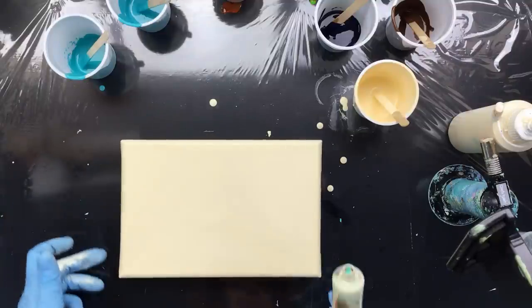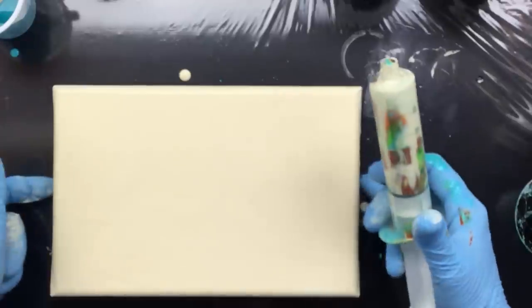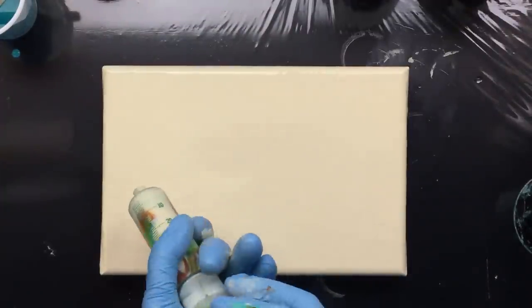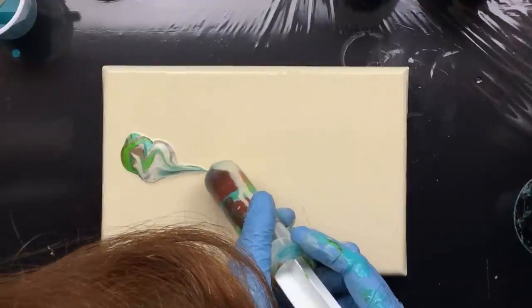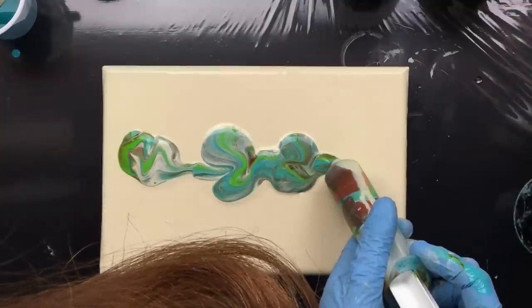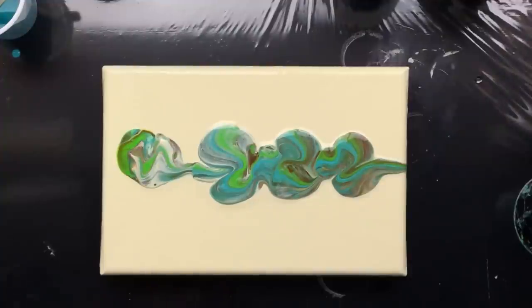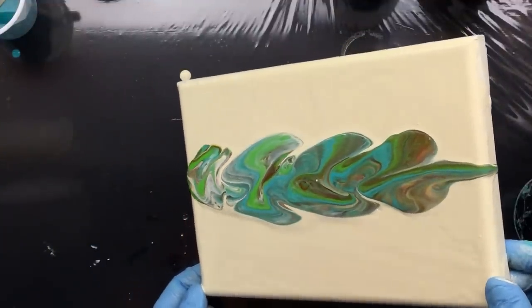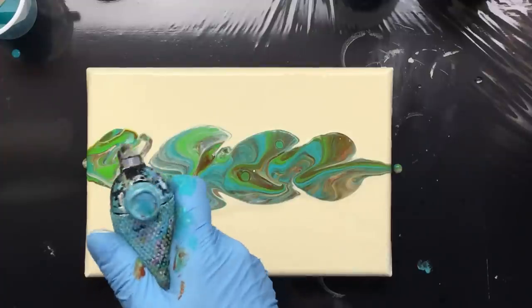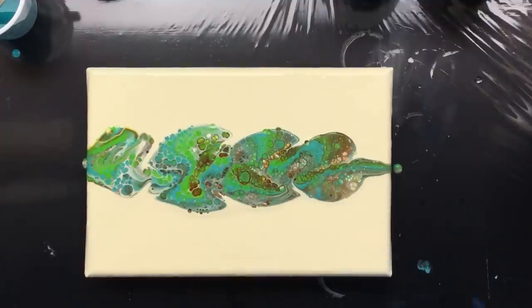So here we go, here's our painting. I think you'd like a little bit of a close-up — there you go. We're going to give it a little bit here, a little bit there, then a little line, a little bit there. I'm going to put it up straight so I don't lose the paint — there it goes over the side a little bit. I can already see some cells popping. Those are some pretty cells, they are really pretty.